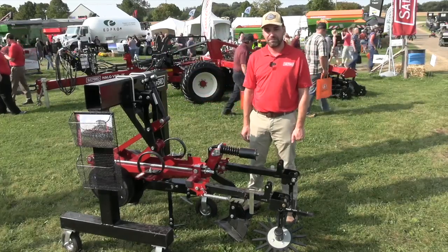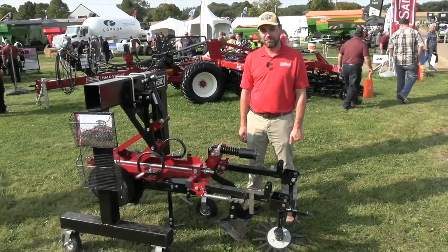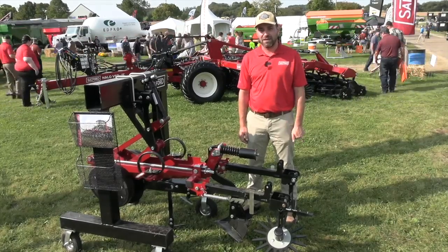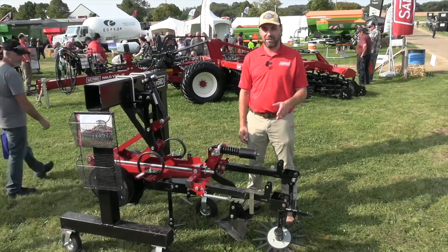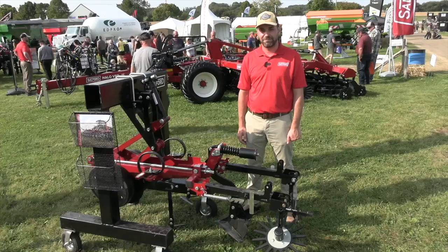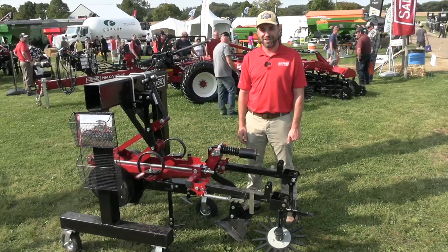Tell me about availability. When are growers going to be able to get their hands on the new Precision Row Cultivator? In 2025 we have limited availability — there will be a select number of units available for 2025, and if you have any interest, contact your dealer or your local sales representative. Great stuff, Josh. Appreciate you making some time for Real Agriculture here at the Outdoor Farm Show.